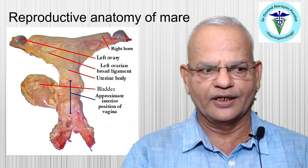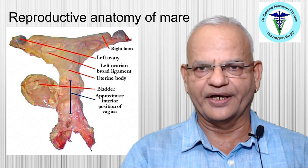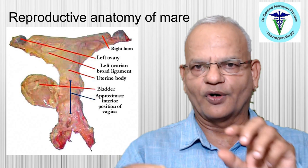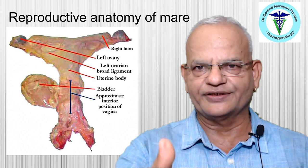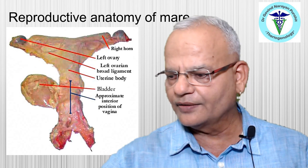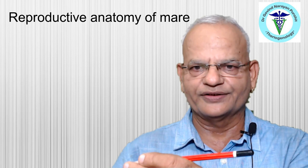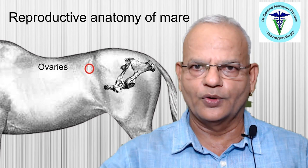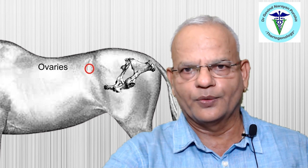Let us first understand the reproductive anatomy of the genital structures in the mare. The uterine horns are T-shaped — two straight horns joined in the middle by the body of the uterus. They are located on the pelvic floor, and just ahead of the pelvic brim in larger mares. The ovaries, rather than being on the pelvic floor, are located higher up, near the iliac crest.